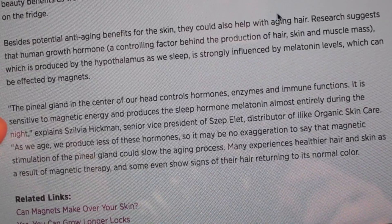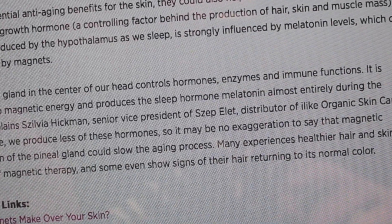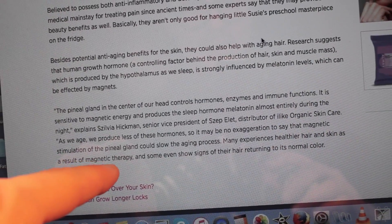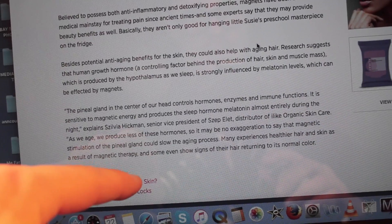You may already be aware that magnets have been used for thousands of years as a kind of alternative medicine for pain, but did you know that a lot of people believe that by using magnets you can actually make yourself look younger and also help grow your hair faster? A website called newbeauty.com says the pineal gland in the center of our head controls hormones, enzymes, and immune functions. Many experience healthier hair and skin as a result of magnetic therapy, and some even show signs of their hair returning to its normal color. So not only do magnets potentially help your hair grow faster and healthier, they may also help slow the process of your hair turning gray.